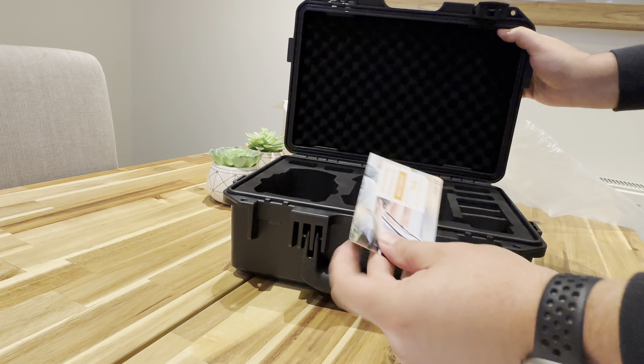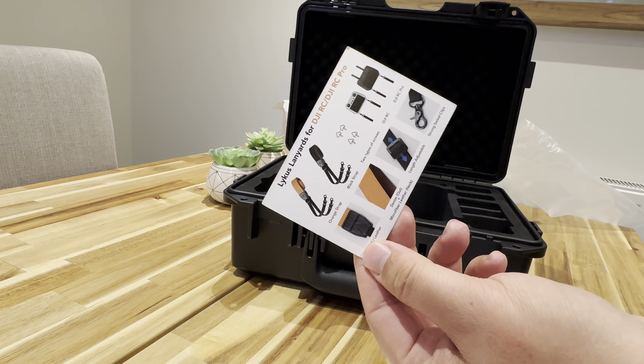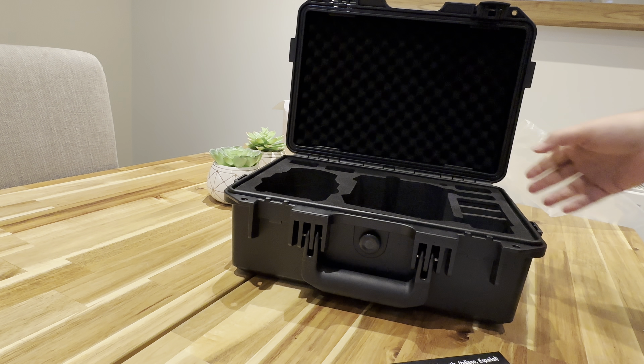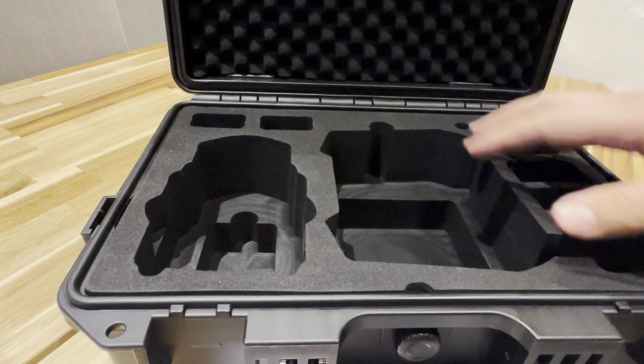You can see it's got some discount code if anyone's interested, on this side as well as a shoulder strap. If we get this closer, you can see the drone will be able to fit here.